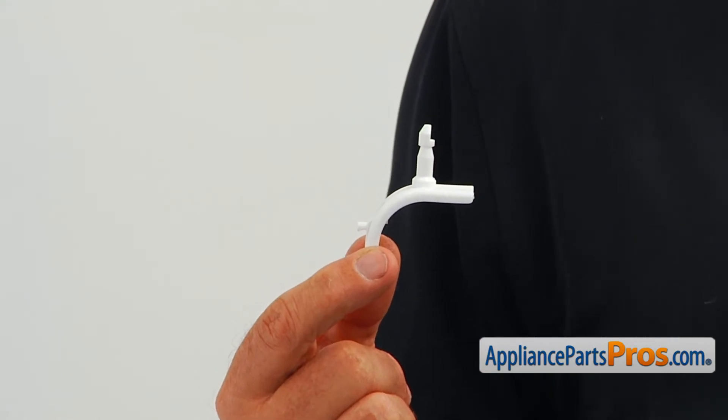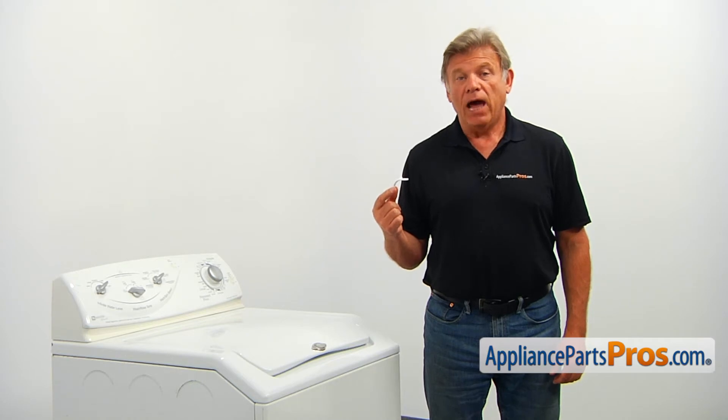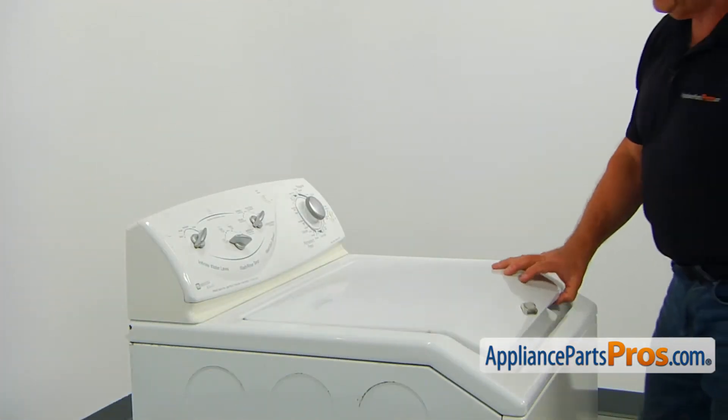The main reason why the hinge pin is being replaced is if it's broken, causing the lid not to close properly. Open the lid.